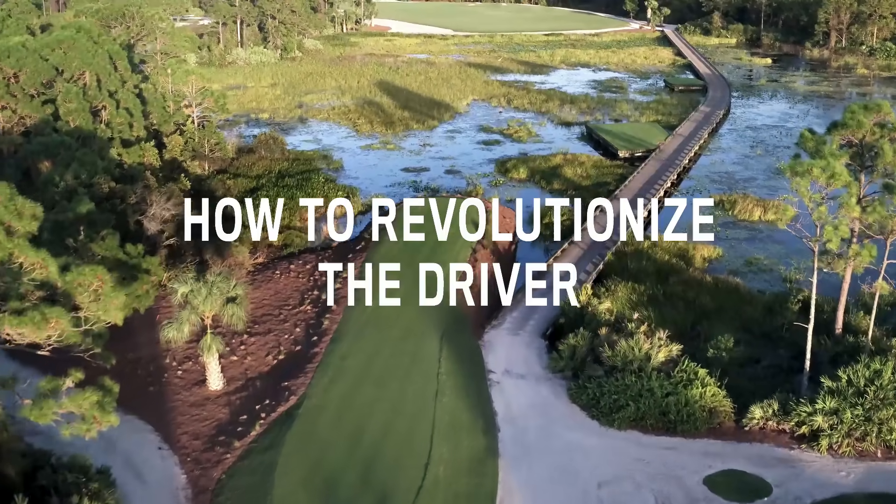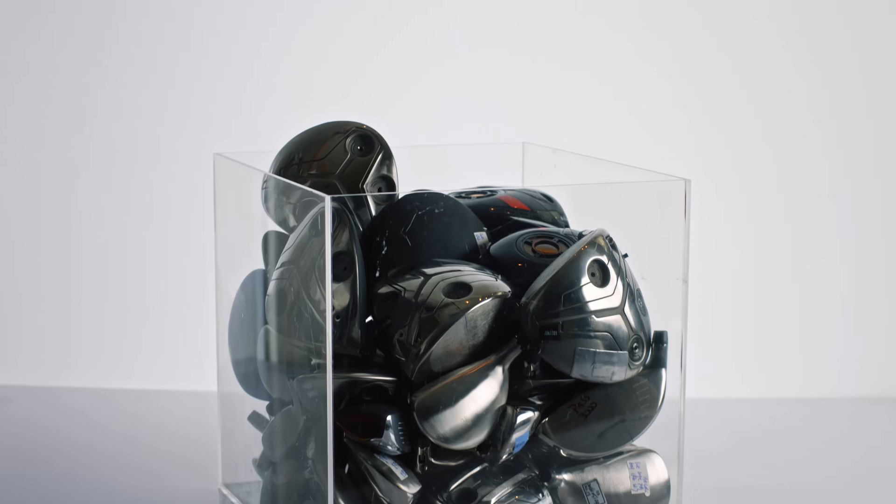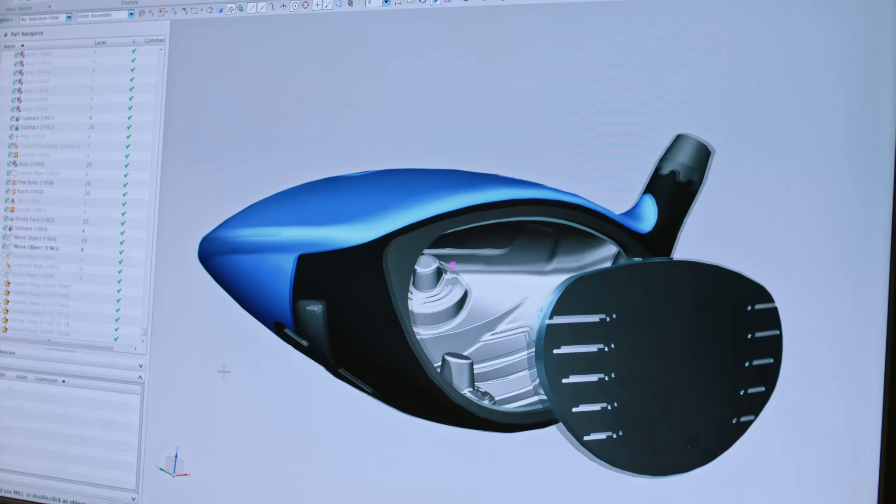How to revolutionize the driver. Work with the best engineers. Think outside the box. Sketch it. Hone it. Add a bigger sweet spot.